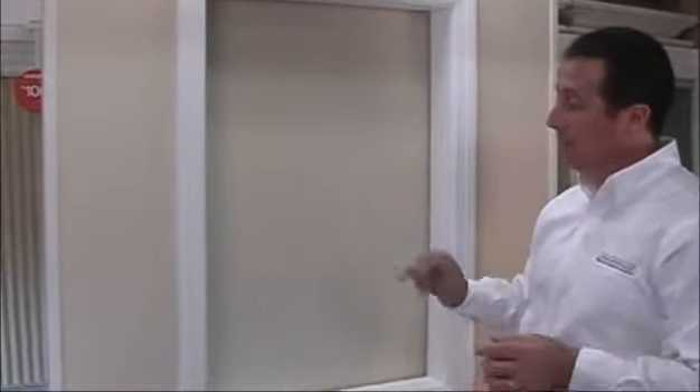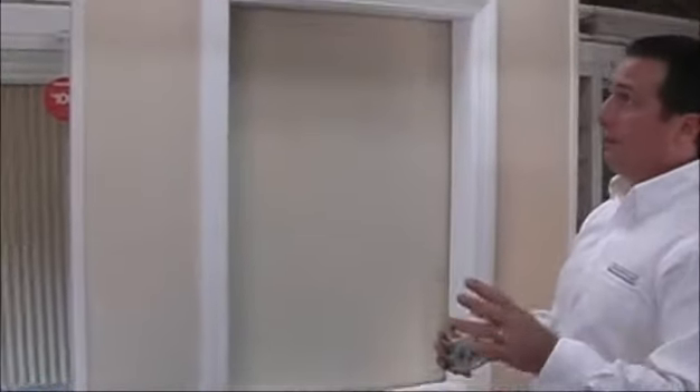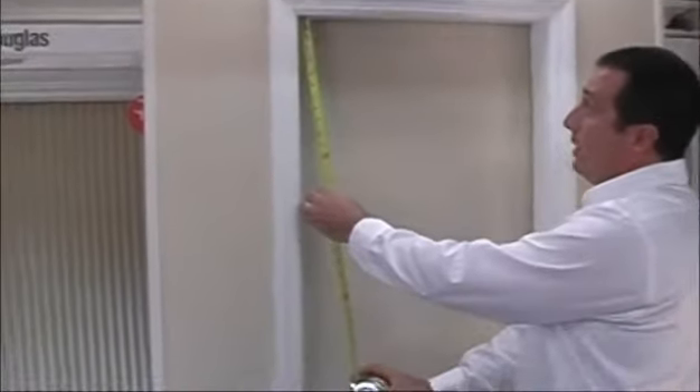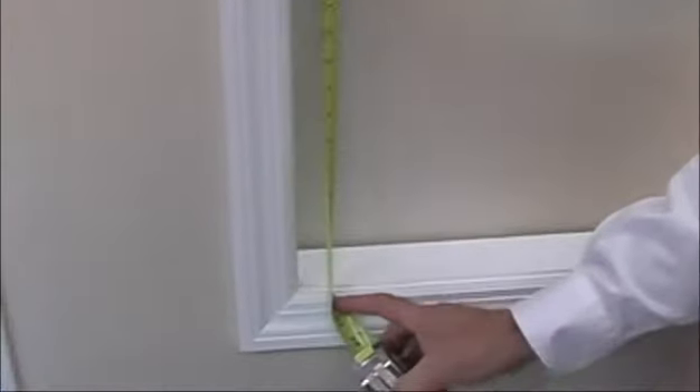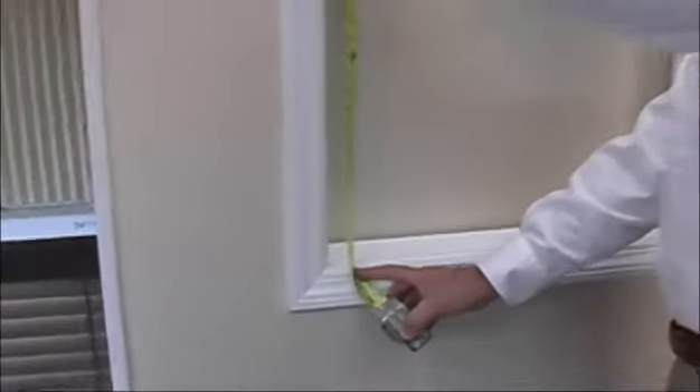Now we need the height. Again, we're going to ask for three measurements. We'd like you to measure the far left of the window to where the shade is going to hang. In this case it's about thirty-six inches, which is the very bottom of the window frame.